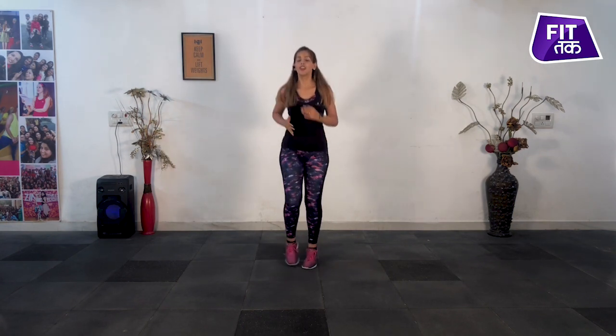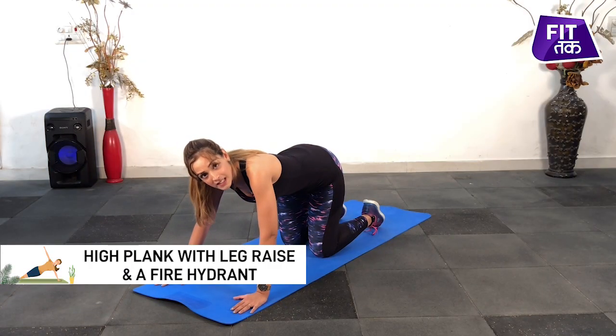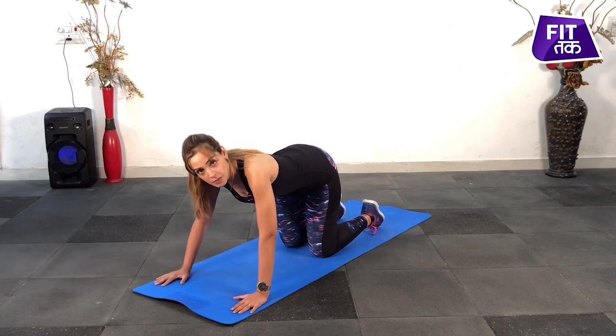Simple — get your body all warmed up and we begin. We will hold it in plank position for five seconds before we start the exercise so that your core is engaged and you are comfortable with the posture.